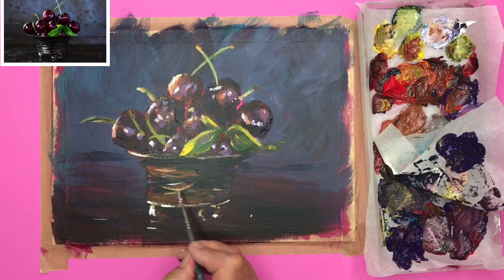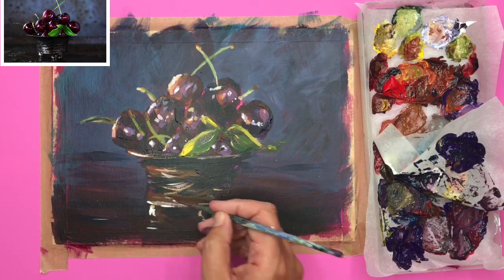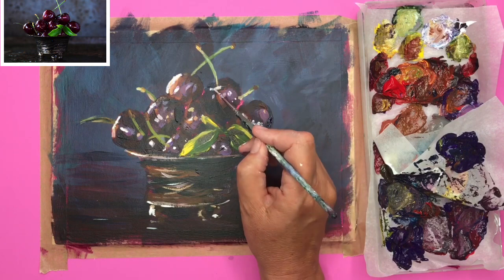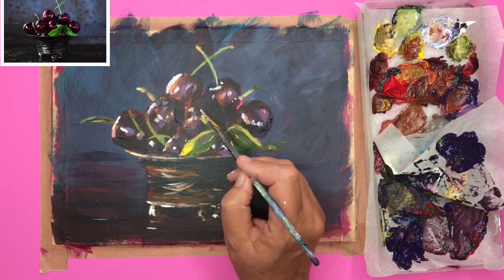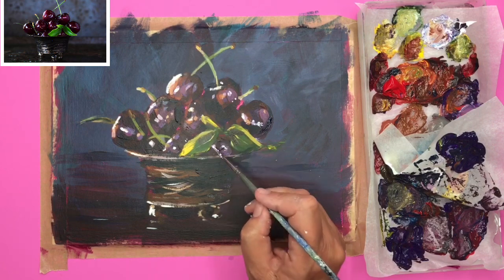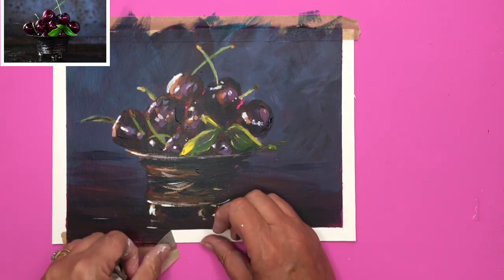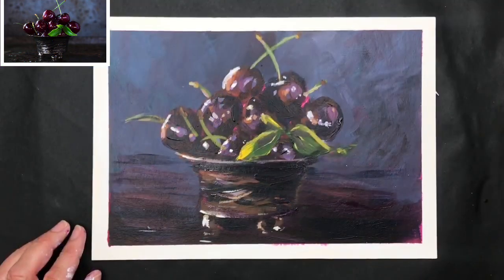I'm painting a few more little highlights to the left of the dish just because it's metallic and I want it to really sing, so I've just popped those in there, along with a few more highlights on the cherries just to really bring them to life. I think I'll leave it there — I'm removing my framing tape and I'm quite pleased with this little painting.